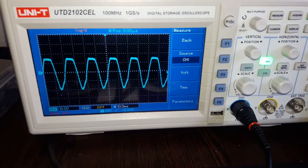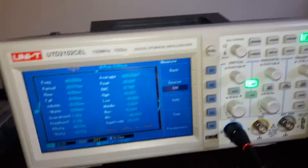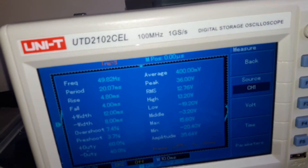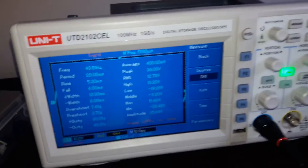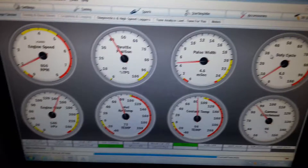It's a 10-volt scale and we have 49.82 Hertz at the top — so call it 50 Hertz. Let's have a look and see what we've got in TunerStudio. First of all, let's close this and open up boost control.